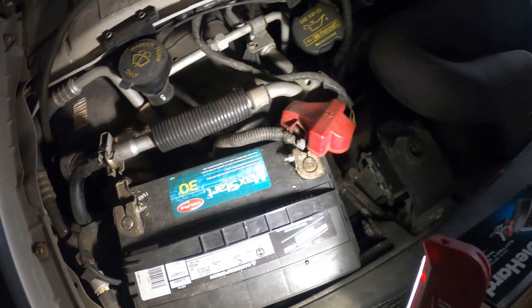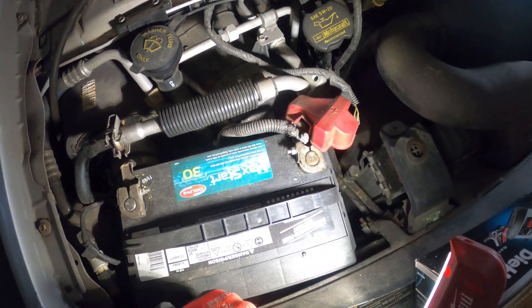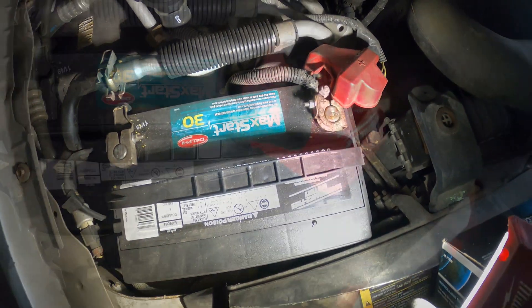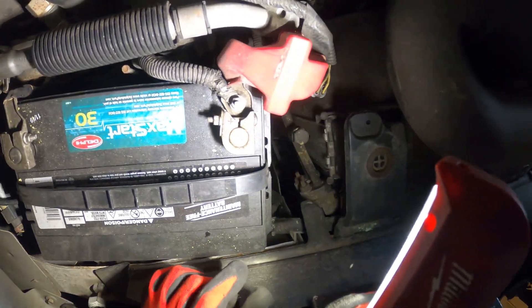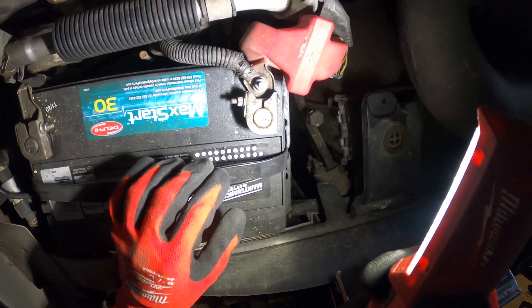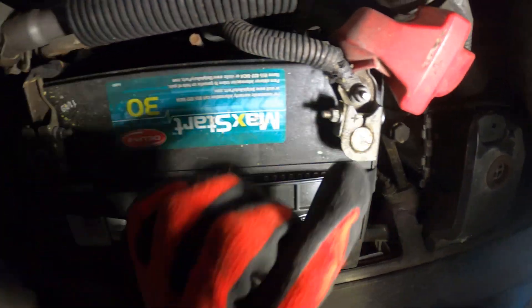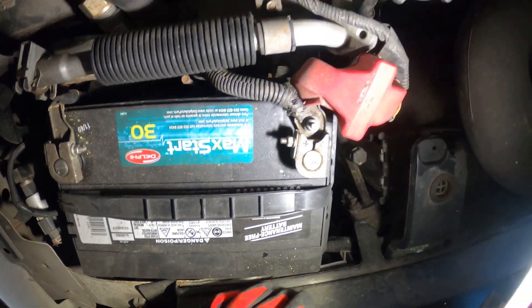To keep things simple, I'm actually just going to take this battery out of here and bring it home and let it charge. We're going to pull off the cover for the positive. There's just this cable here — you unlock this little nut and this nut, and it will slide off.